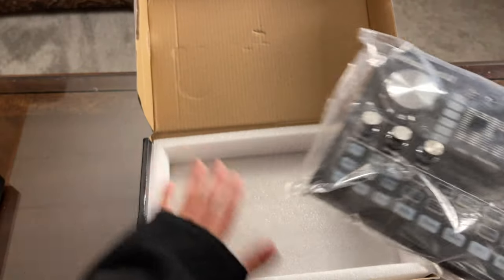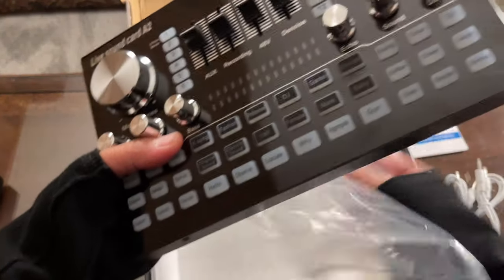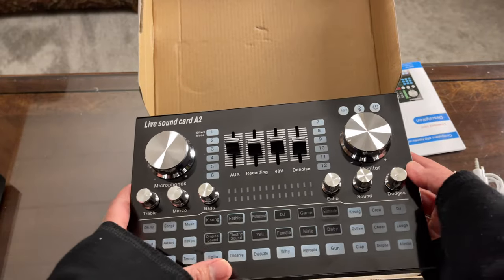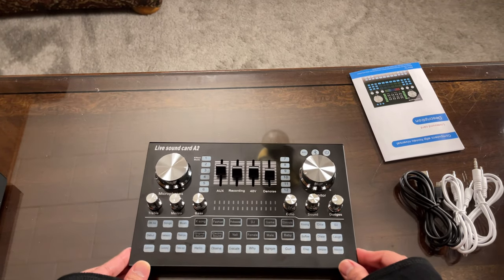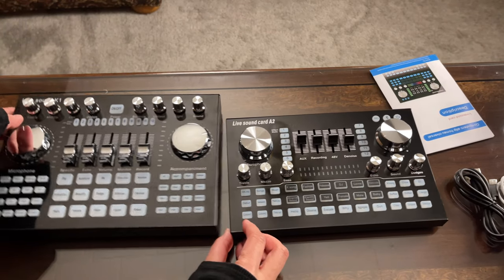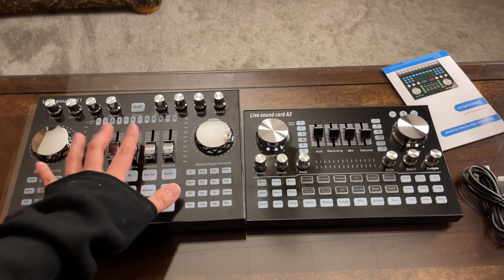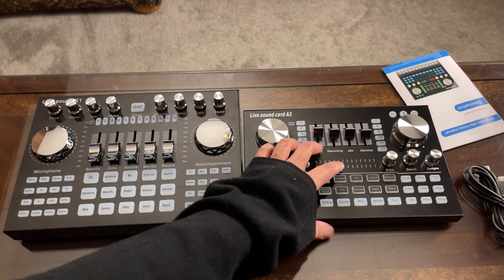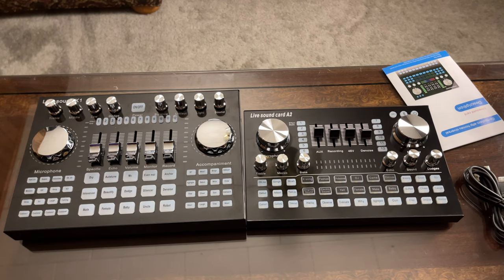For the packaging there's no foam on top — just the box and a plastic wrap. The device has a glossy finish. I'd say this is the mini version of the K1 live sound card. Comparing the two, the K1 has more buttons, but I believe there's something on this A2 live sound card that is not found on the K1.